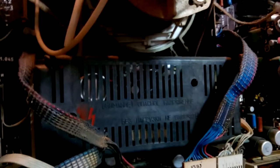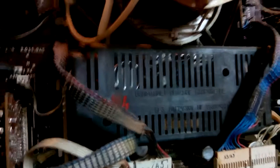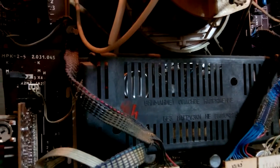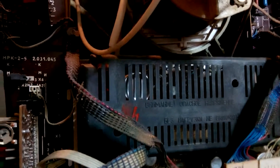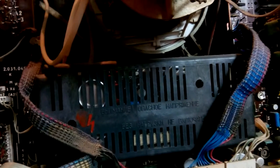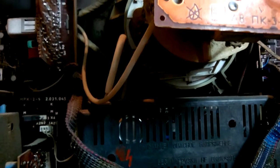Next thing that I like to scavenge in this particular TV is hidden under this cage — a power supply. This TV is overall very modular. I can take out each module basically. The power supply board is exactly the size of the cage, so it's not very big, and I can use it for repairing other TVs.